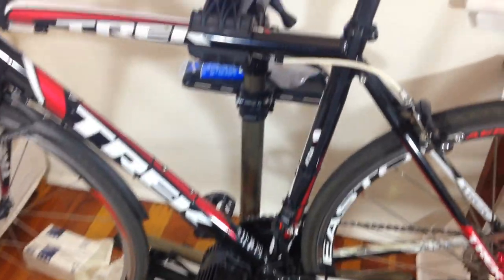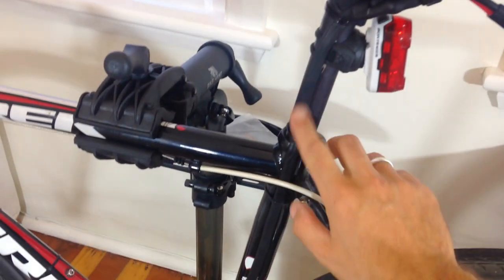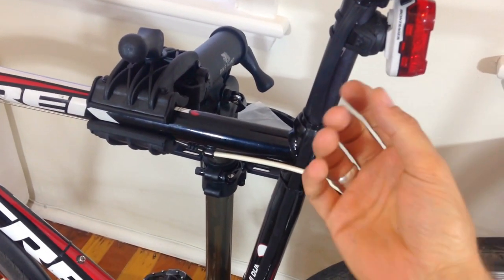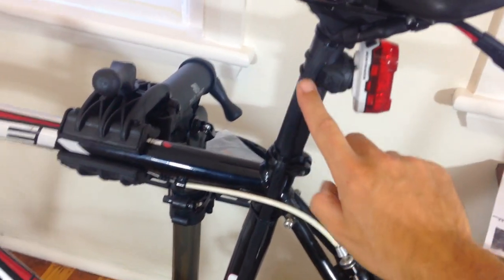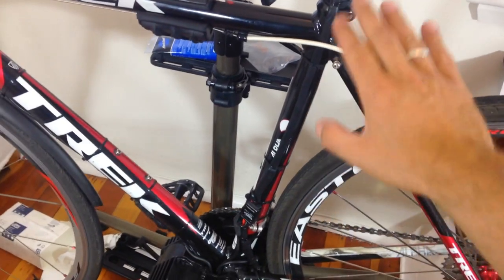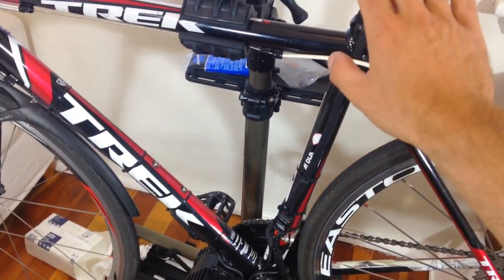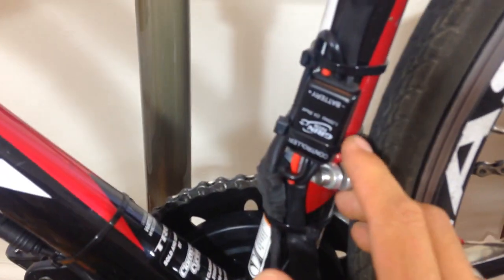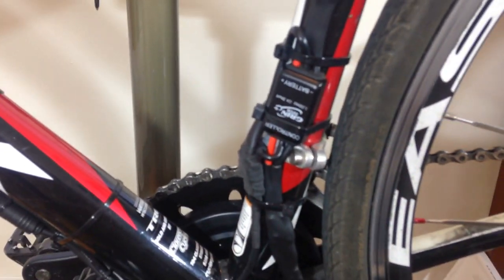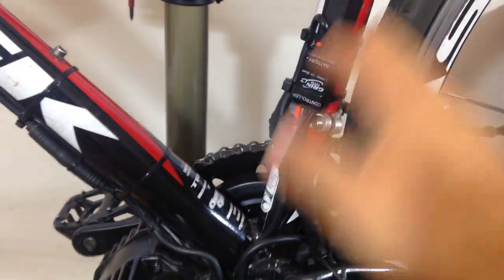The connector comes with a waterproof heat shrink — it's got a little glue inside, double wall, thicker. It looks pretty nice: black on black, so you can't really tell something is happening there. I've got two really thick wires coming all the way down, and then I've got the shunt for the Cycle Analyst — pretty cool and nice.